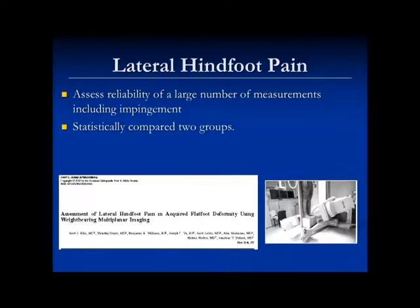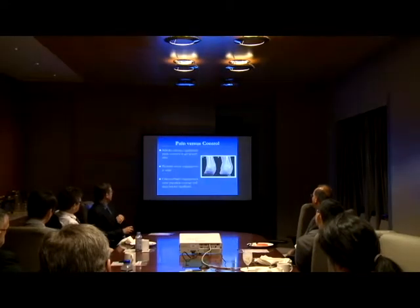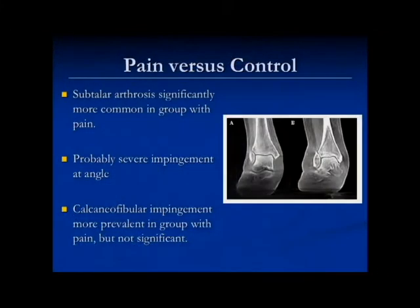We took a whole number of measurements. Most parameters were reliable; a few weren't. Distances tended to be less reliable than angles in general, and parameters requiring two different slices were also less reliable. What we found is that the most common cause of pain — comparing flat foot patients with pain versus without — was arthrosis at the subtalar joint, specifically at the angle of Gissane, where the talus comes down against the calcaneus, causing pinching and erosion at the subtalar joint. This was by far the most common cause.